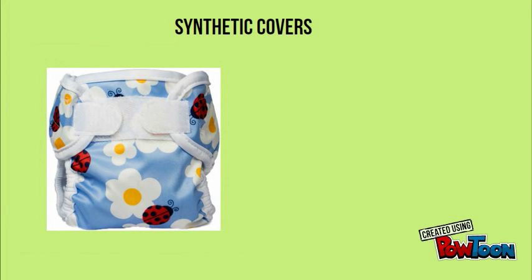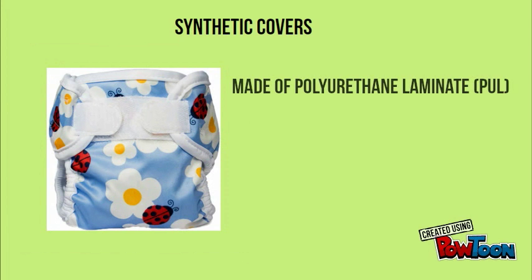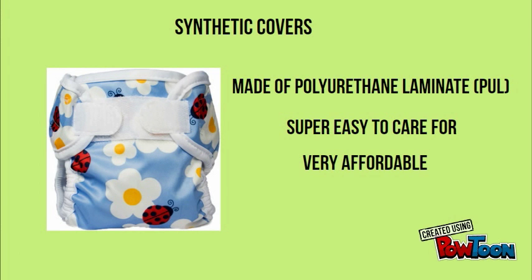Synthetic covers are the modern version of rubber pants. They create a waterproof barrier on the outside of the diaper. Most are made of a material called polyurethane laminate, or PUL for short. This material feels like fabric but is nice and soft, and can be washed in the machine with the rest of your diapers. They are the more affordable choice for covers and are available in lots of different colors and patterns.